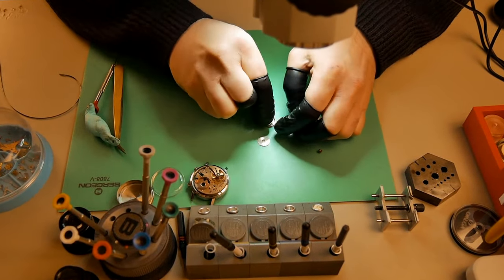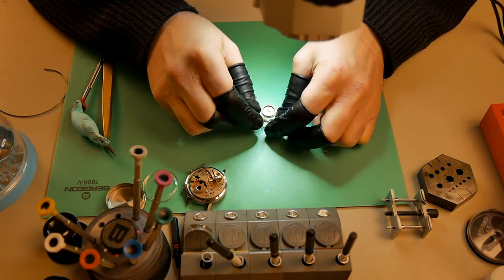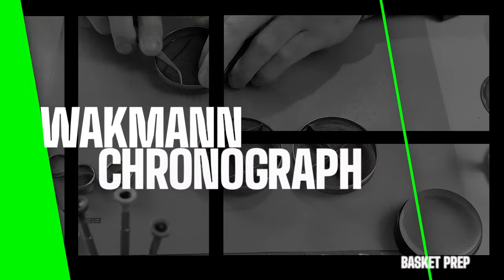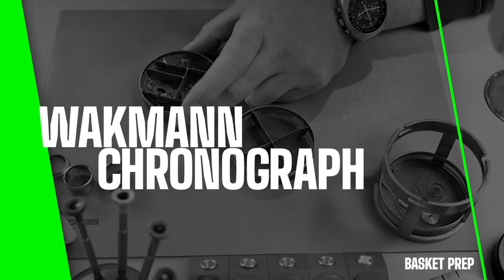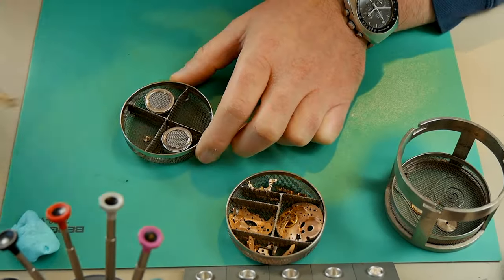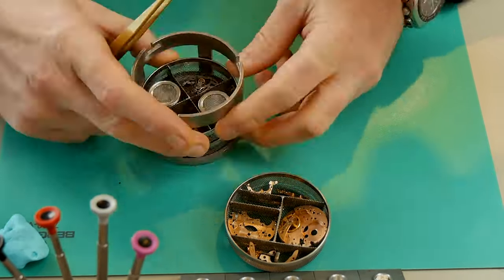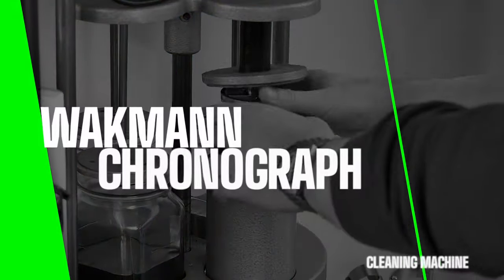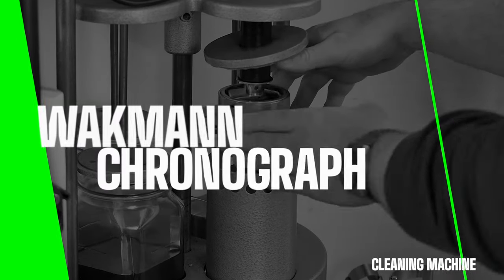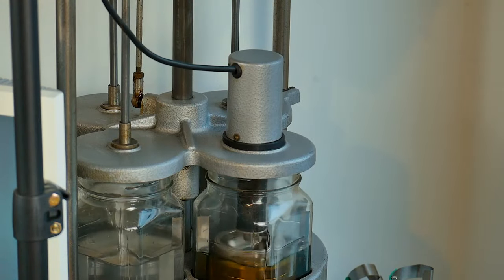I've removed the mainspring from the barrel and am giving it a good clean, but I am going to stick a new mainspring in. For a watch service, if you have mainsprings at hand, it is advisable to replace them. Putting all the parts in the parts tray ready for the cleaning machine and popping it in — I really like this automatic cleaning machine I have, it's a beast and does a really good job.